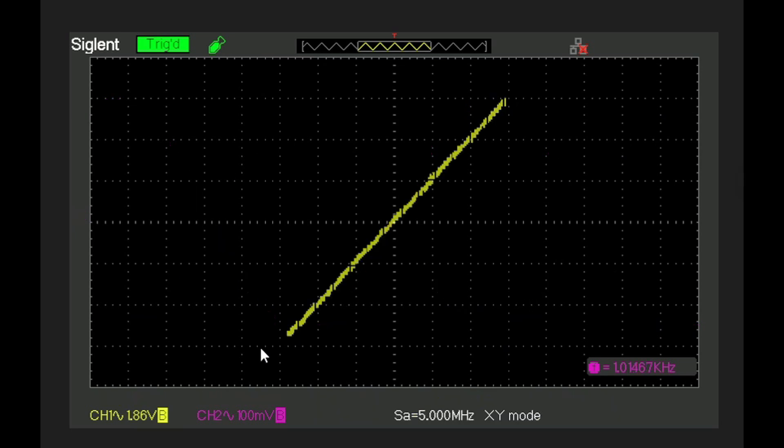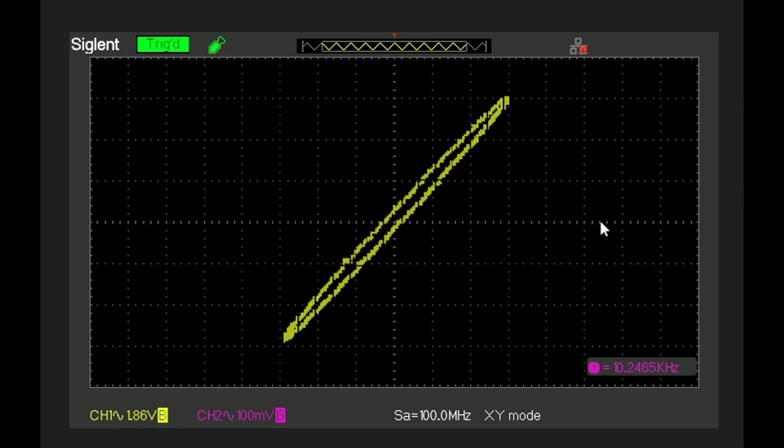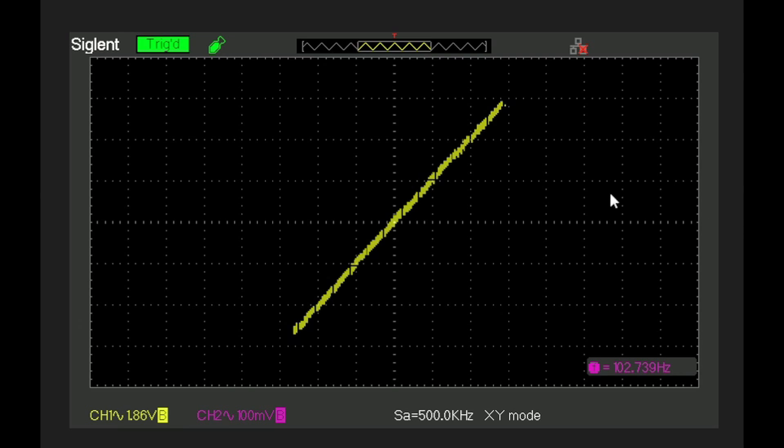At 1 kHz there is really no difference in phase between input and output. At 10 kHz there is a small amount — less than 10 degrees of phase shift for the right channel. At 100 Hz we see no difference. And there is also no difference in phase between the left and right channels at 1 kHz when terminated into 8 ohm loads.